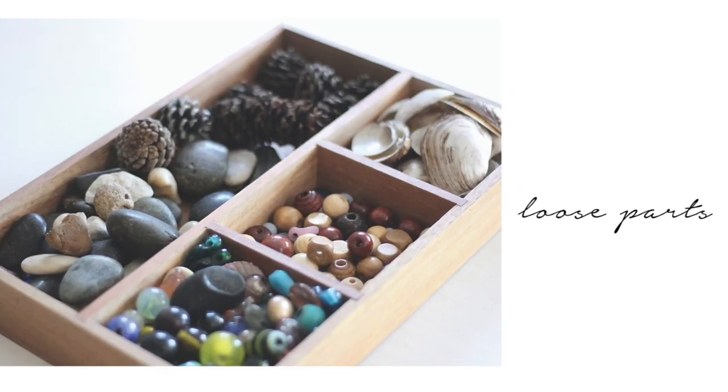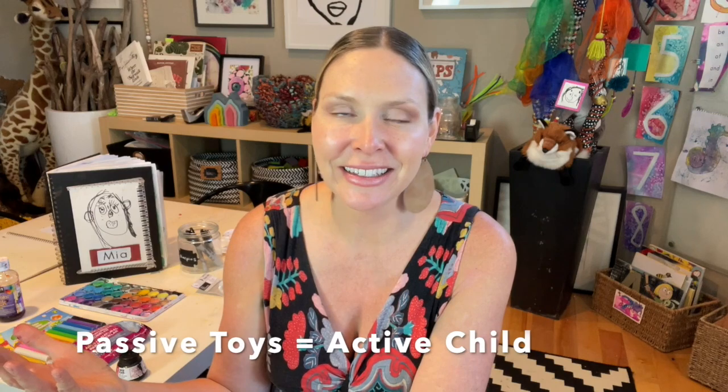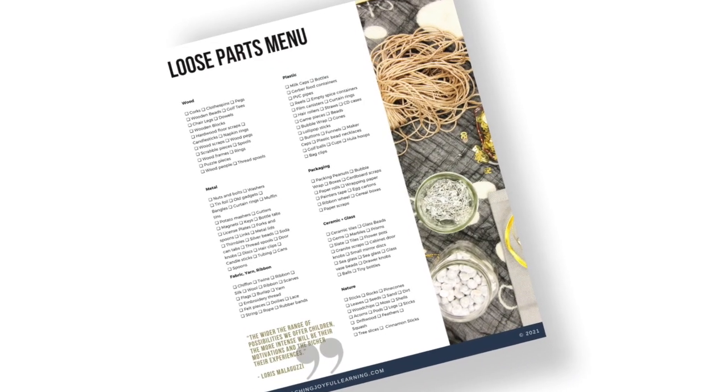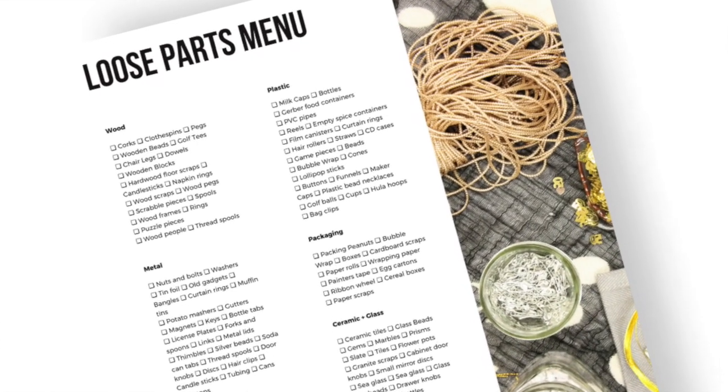Another thing I want to talk about is loose parts. Magda Gerber, founder of the RIE movement, said that passive toys mean an active child — and conversely, the more active the toy, the more passive the child becomes. Loose parts are those things that can be used, manipulated, repurposed, and reimagined in any number of different ways. There are many different types of loose parts, ranging from the crafty variety, the recycled variety, and loose parts found in nature.